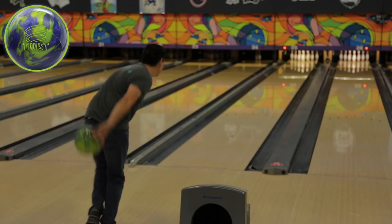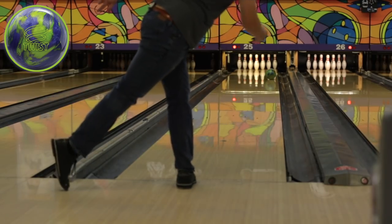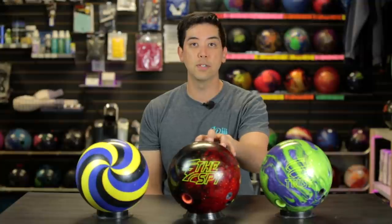Compared to other balls in my bag, I threw the Twist — the Twist was a good 4-5 boards stronger. It started up a little earlier and had a lot more response off the friction. When I missed in the oil with the Twist, it still tried and gave me a chance to get up to the pocket. When I missed left with the Spy on this kind of pattern, it just skated right through. As for who I'd recommend the Spy to, it'd be somebody with really soft ball speed bowling on a really dry lane condition. You probably have to be bowling on wood lanes to get really good use out of this, or going to practice when the lanes haven't been dressed yet.